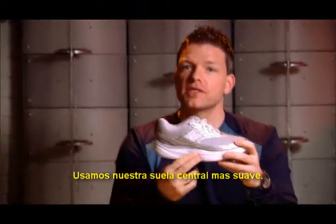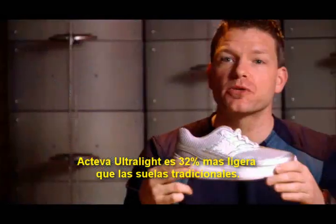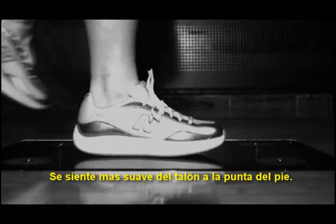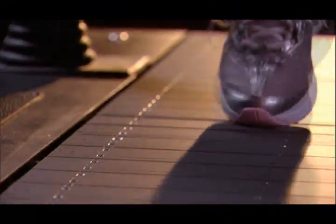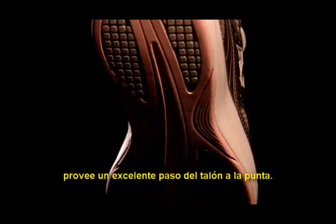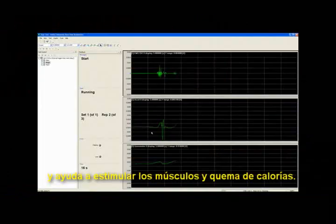We utilize our softest midsole, Activa Ultralight — 32% lighter than your traditional EVA. It will surely make it feel soft from heel strike to toe off as you roll down and through the rounded bottom. This rounded outsole, coupled with the walking strike path, will provide an excellent heel-to-toe roll and will help engage those core muscles to help drive muscle stimulation and calorie loss.